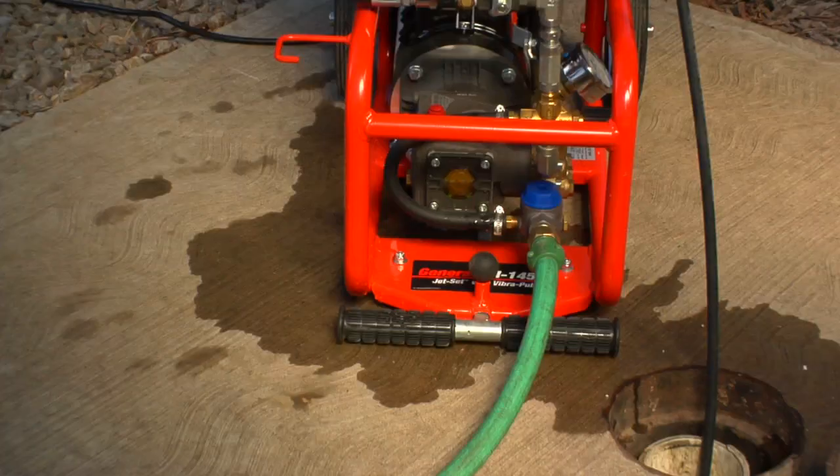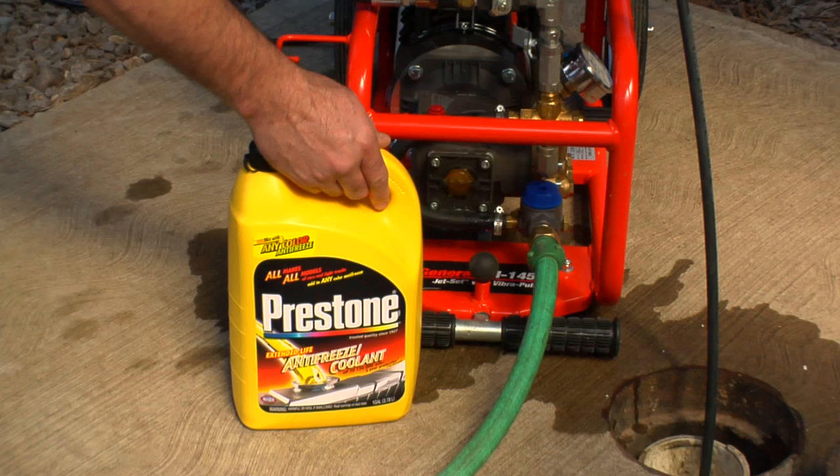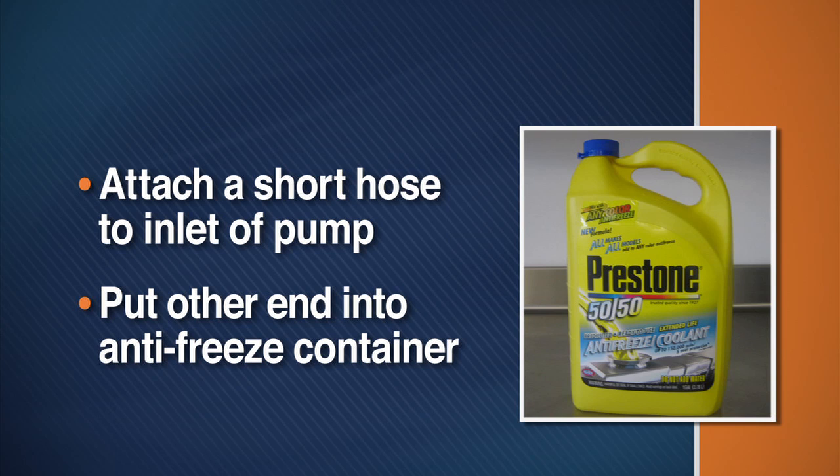When using your jet machine during freezing temperatures, it's important to winterize the pump to protect it from damage. If you can't store the machine indoors, the next best thing is to flush the system with antifreeze between uses. Simply attach a short piece of garden hose to the inlet on the pump and put the other end into the antifreeze container. Turn the machine on to draw the antifreeze into the system. If kept relatively undiluted, the same antifreeze can be used again and again.